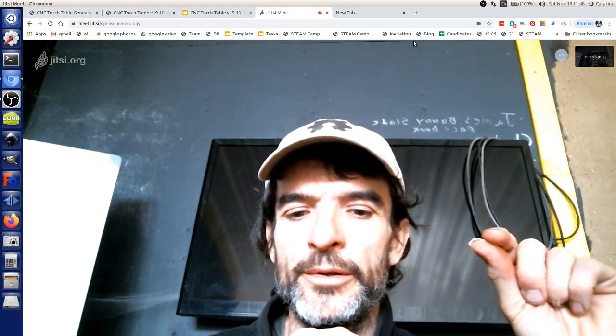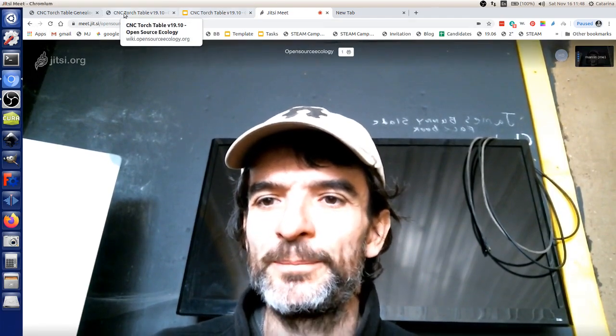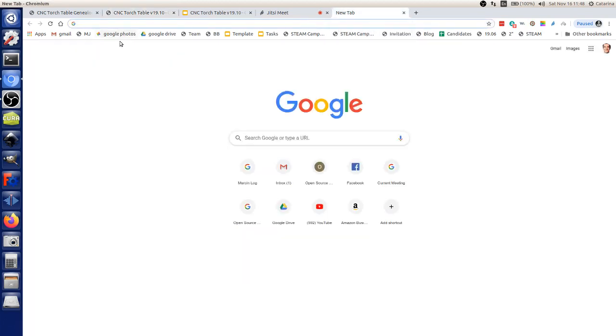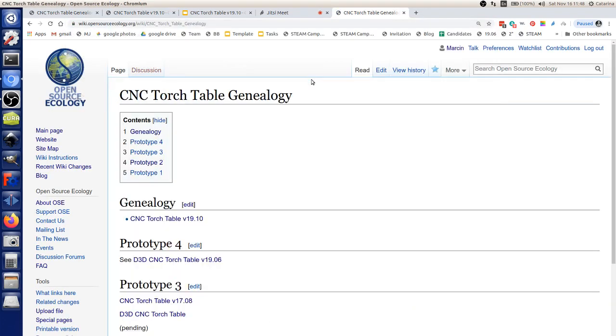You can either plug in with a USB cord or an SD card into the universal controller. On the wiki, go to CNC torch table genealogy. On the genealogy, the latest version which we started here is CNC torch table version 19.10 — that's October 2019. There's a design document there and also some files already.